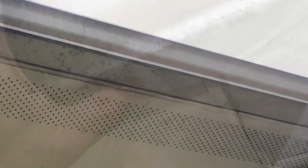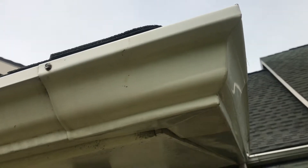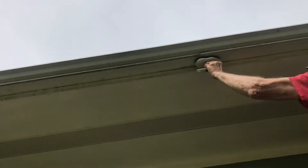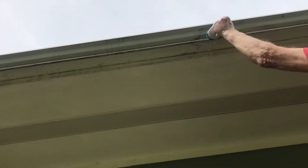Once you start this, you have to do the whole house, because the clean gutters make the dirty gutters look even more dirty. But there's nothing more satisfying than getting everything all cleaned up. As far as I'm concerned, there's no magic bullet — no technology is going to replace good old elbow grease.